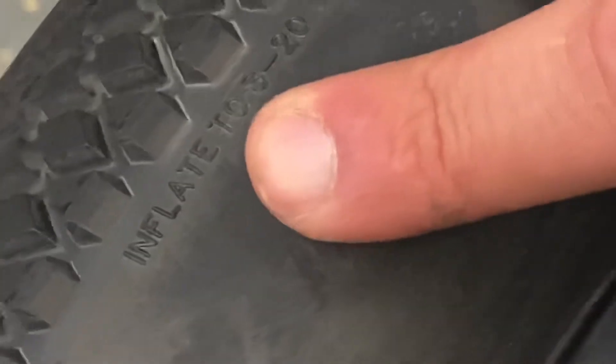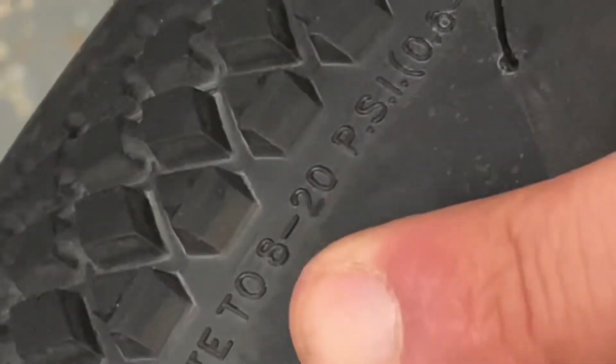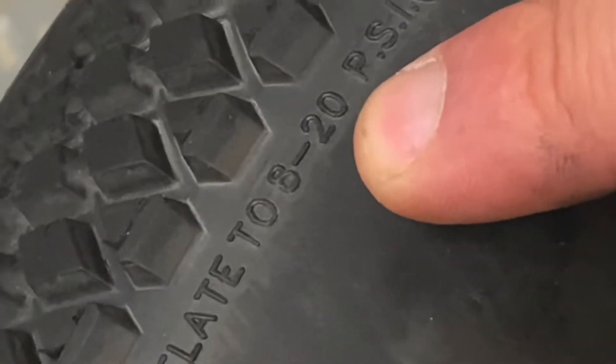One thing you're going to want to check is that most tires will almost always have their PSI limit printed on them. This one is 8 to 20 PSI, and we brought it up to 20.